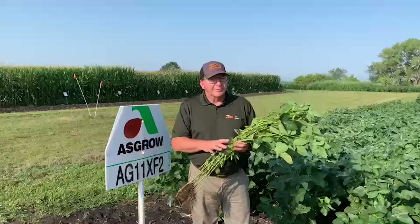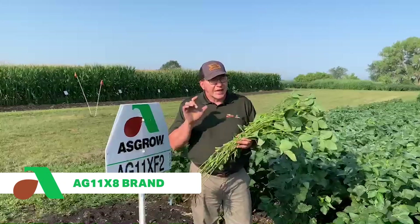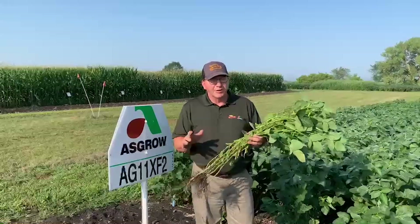From an iron chlorosis perspective, this variety will really replace the 11X8s — it's slightly better than 11X8s on iron chlorosis.